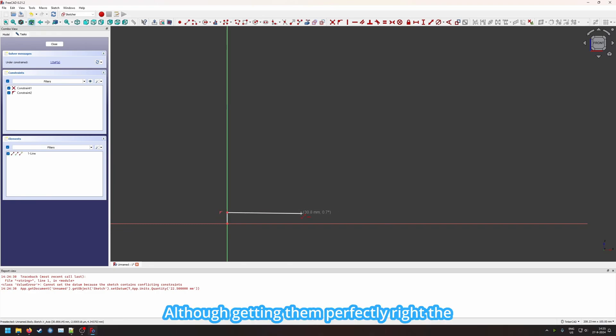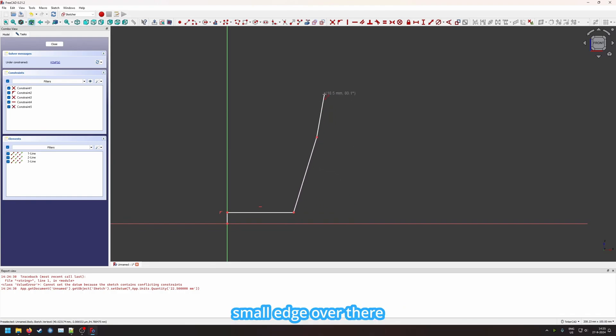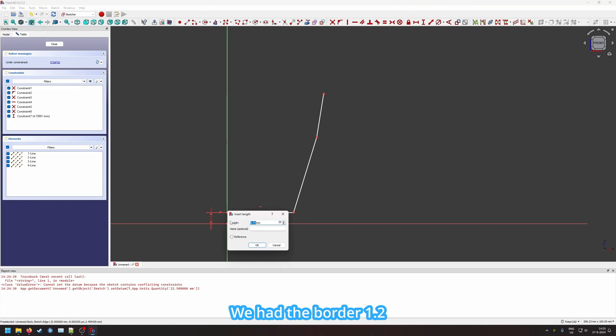Although getting them perfectly right the first time also works. But this was the general shape we had previously — a line here and a small edge over there. This is not yet complete but I want to do something different than before, so first let's set these values correctly. We had the border at 1.2 millimeters previously.